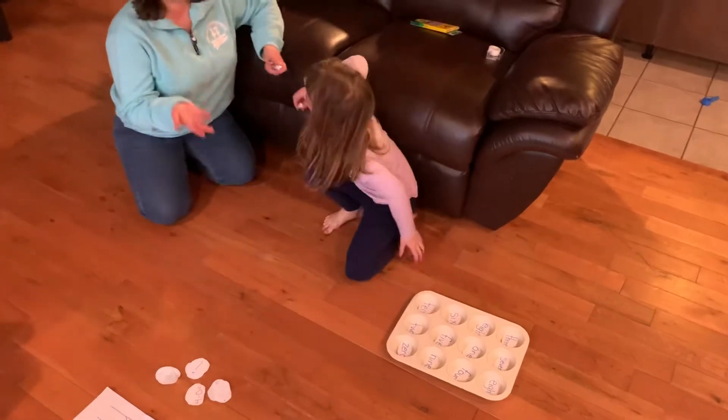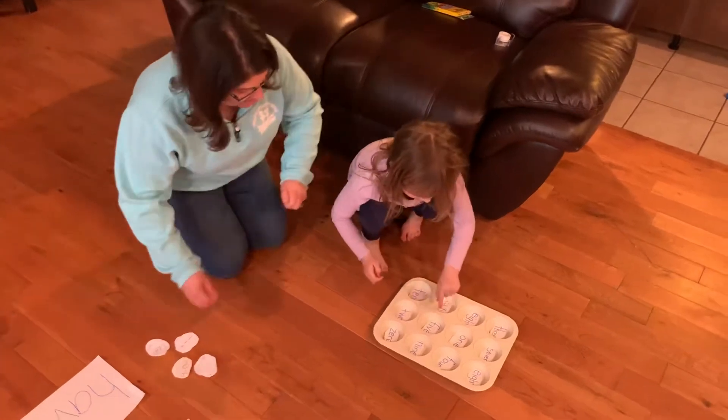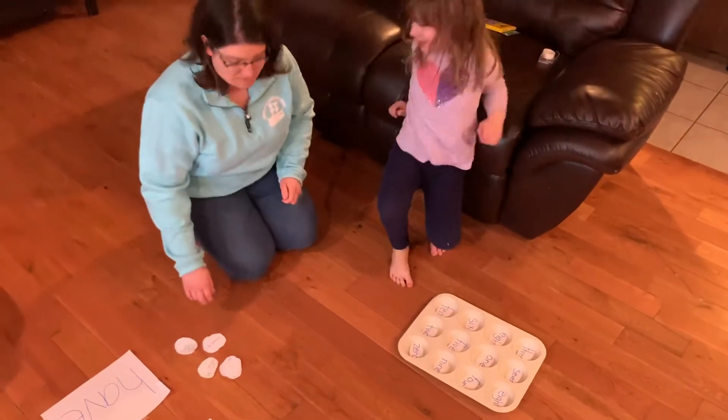Zero! So you can see Sammy wanted to get zero, so that's the one she tried to get. We landed on six, one, and zero. Very good.